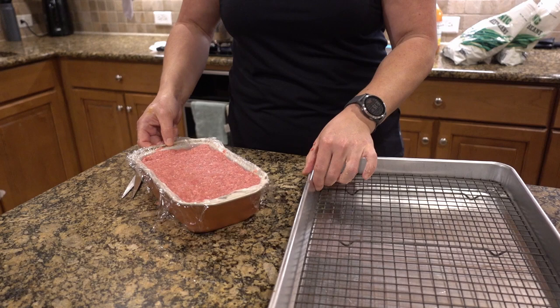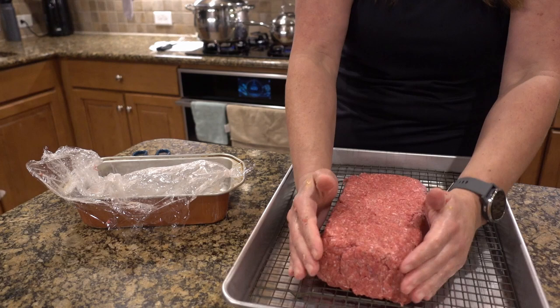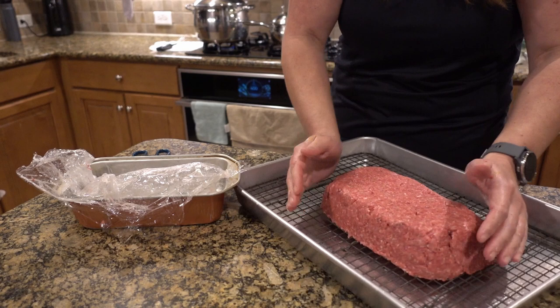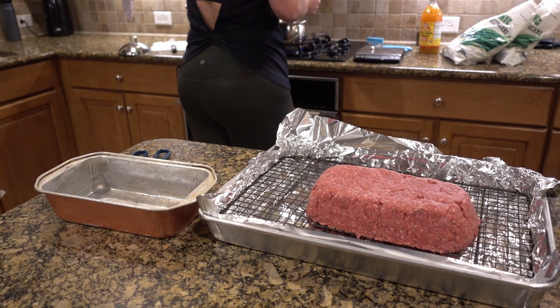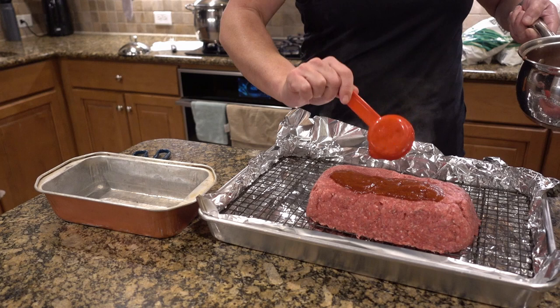We're going to see if this works — I'm going to try and get this out in one piece. It looks pretty good. Now when it cooks, it's going to have an opportunity to let the juices fall and it will make a nice outer crust on the meatloaf. And then we're going to take about a quarter cup of our homemade ketchup and spread that on the top.